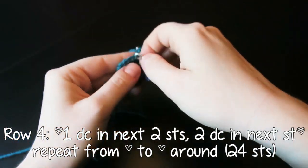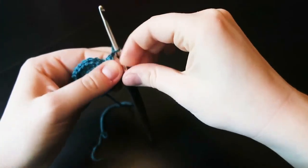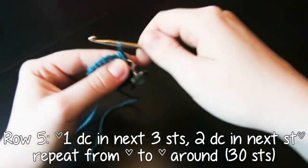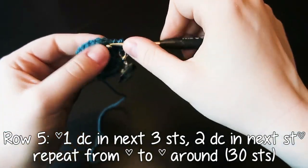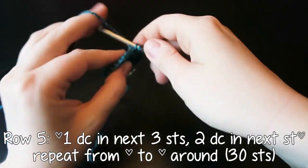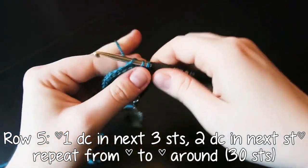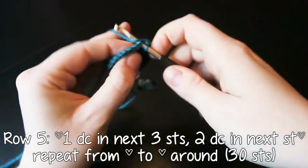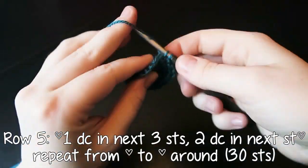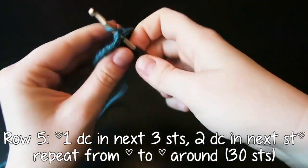Reattaching the stitch marker onto the last stitch that we just crocheted. Now row five: one double crochet in the next three stitches and then two double crochet in the stitch after that. Repeat that six times in total for a total of 30 stitches. This is the last time we are increasing because it's only a little bag. You can keep increasing if you want to make a bigger bag — just increase in multiples of six.